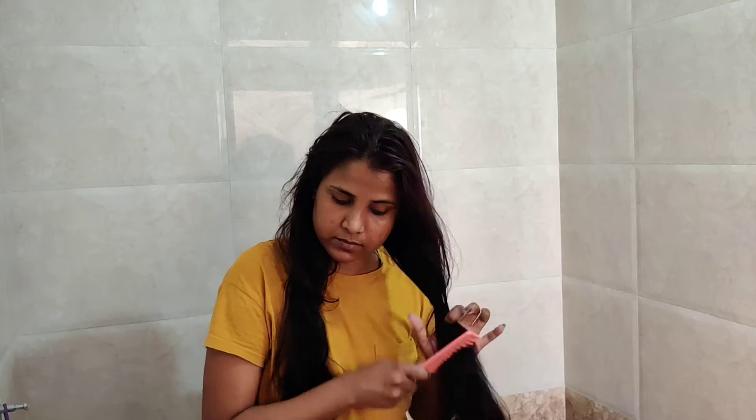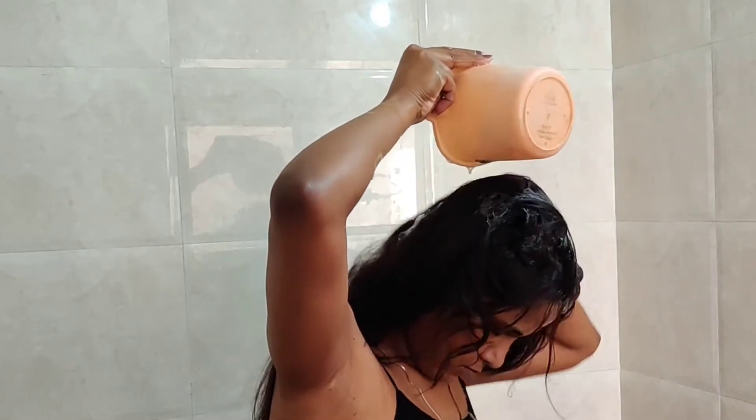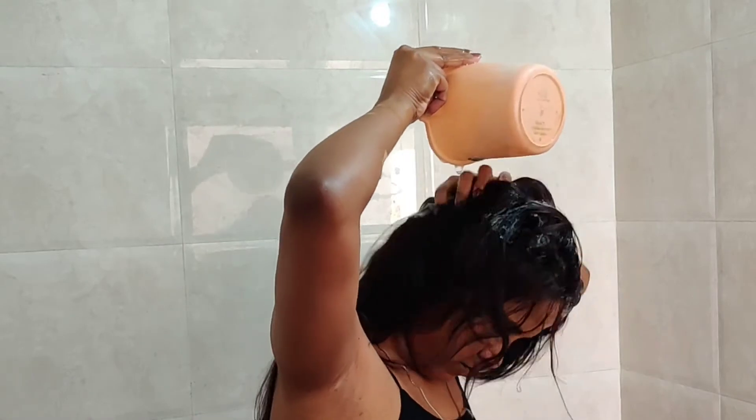First of all, I am combing my hair so that no tangles remain. I have mixed shampoo and water and diluted it directly on my scalp.